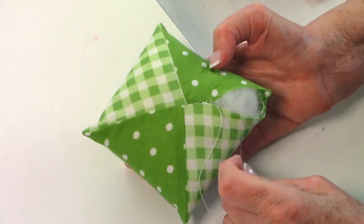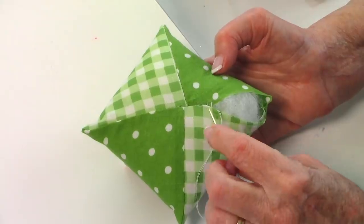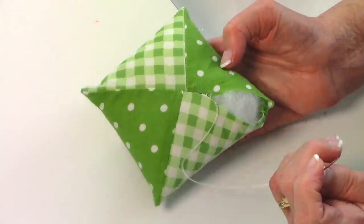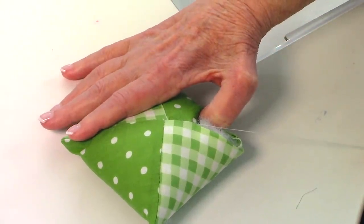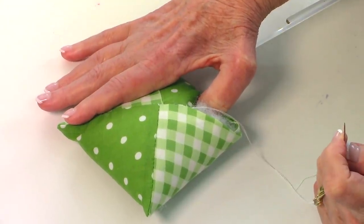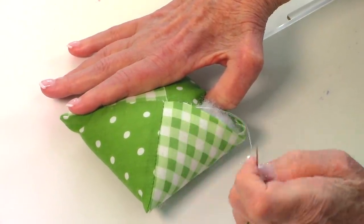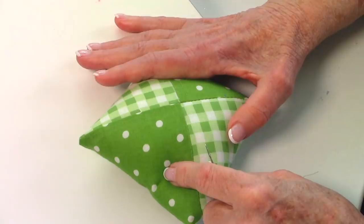To close the opening, turn your edges inside one quarter inch. You have two stitch options: a whip stitch, where you whip the needle and thread back and forth — that stitch will show — or a ladder stitch, which is a hidden stitch that pulls the two sides together invisibly. If you don't know how to do a ladder stitch, check for the link below your YouTube screen. If you use a whip stitch, turn that side to the bottom of the pin cushion.